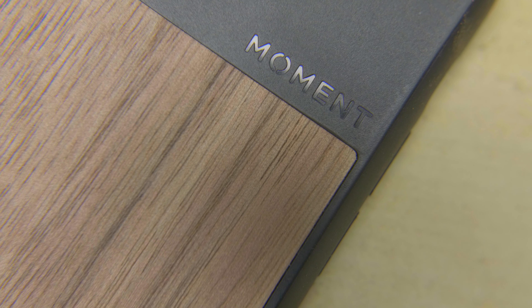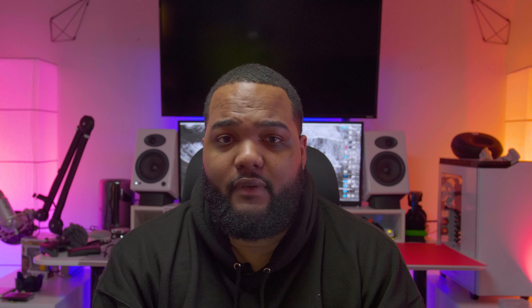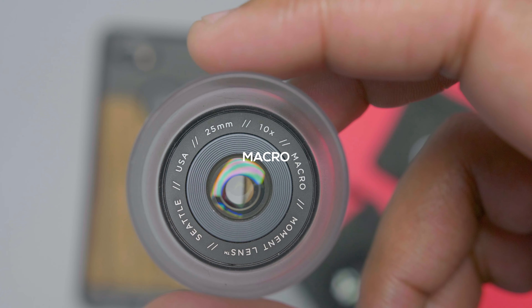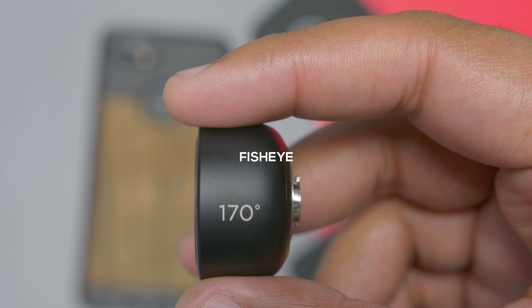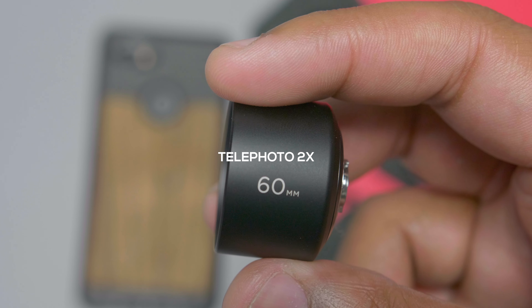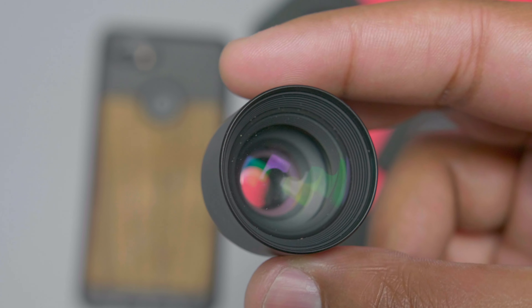No one really buys extra glass for their camera phones. For the past year and a half I've been using Moment lenses whenever I go on vacation or when I just want to take pictures with my phone, and it definitely adds a different dynamic to taking photos. They have four different lenses at different sizes: the macro lens, the super wide fisheye, the wide lens, and a telephoto lens that gives you two times zoom.